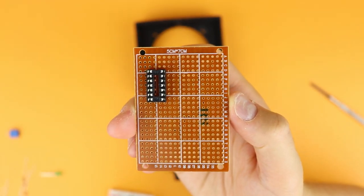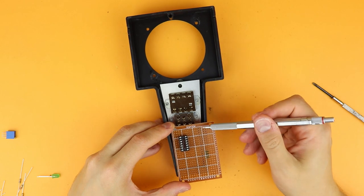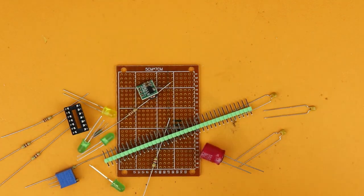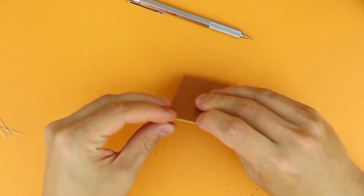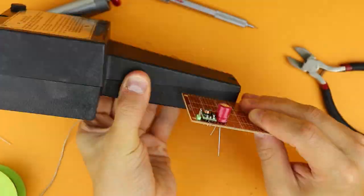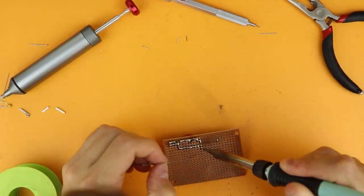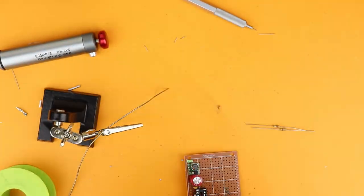Now it's time to put this all on a perfboard. I'm using a 5 by 7 centimeter perfboard — of course that's too big, so I'm just putting some pencil marks down to stay within the right area. There are all these components and now it's just time to look at the breadboard and solder everything into place. Obviously this is sped up — the whole process took me around 2 hours. I'm laying down some traces with just solder, which works really well with these kinds of perfboards.